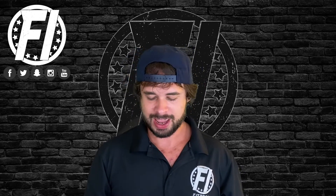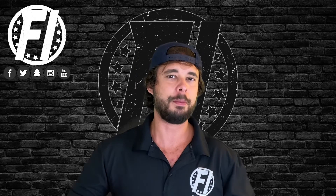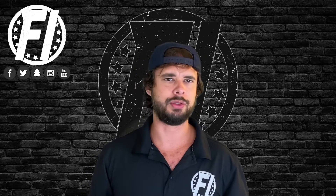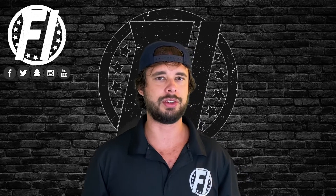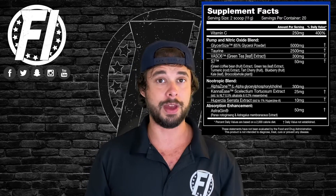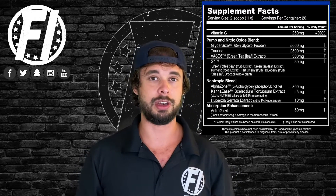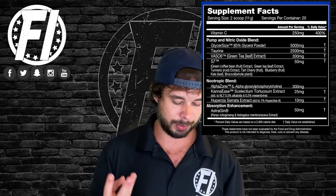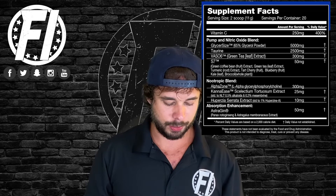The first thing I want to point out about Vasomax is that it's a pump product, but they don't have any citrulline — no citrulline, no Nitrosigine, nothing like that — which is something you don't really see usually. That's basically a given ingredient. But that doesn't mean it's bad at all. In fact, since everything else has citrulline, you can stack this with a lot of things, which may be enjoyable. This product has three separate blends, and we'll go over each one separately.